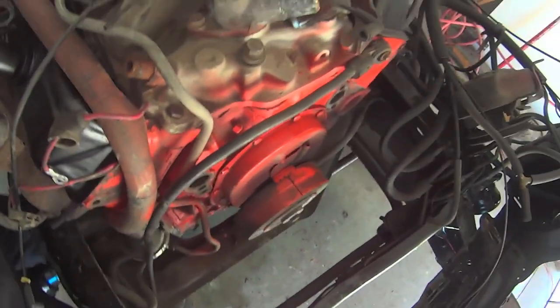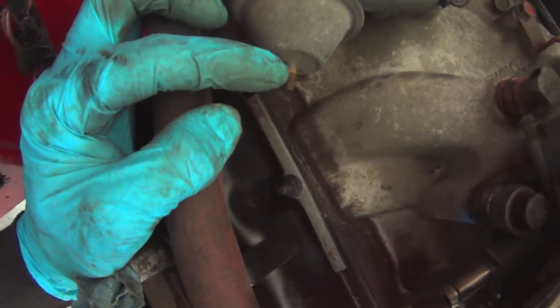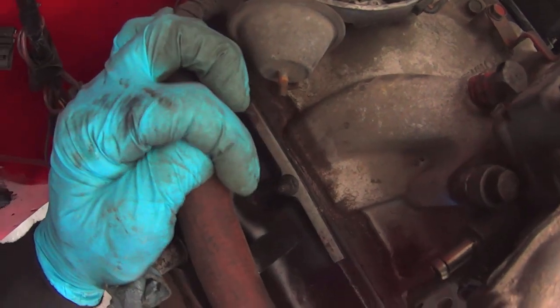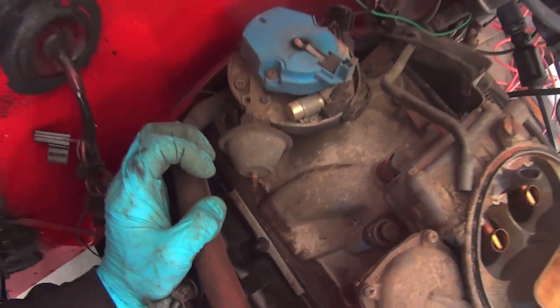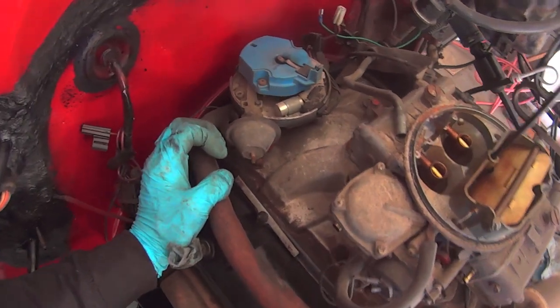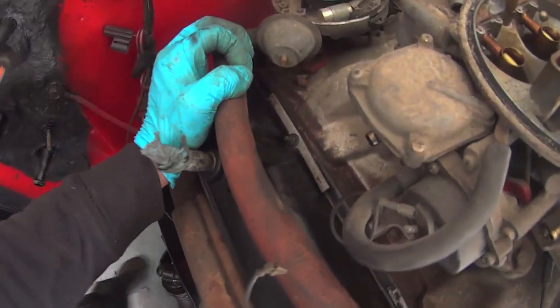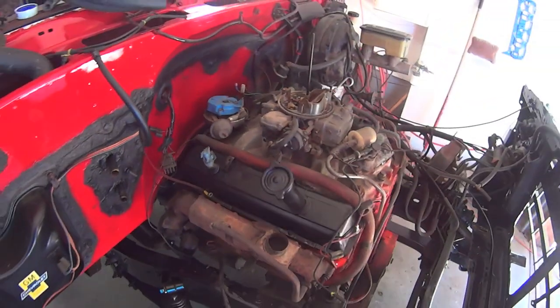She has zeroed up, firing on number one, and the vacuum advance nipple there is pointing right at the valve cover bolt — or nut in this case. So this is a mental note: you can set it up and it'll run some beauty without even touching anything.